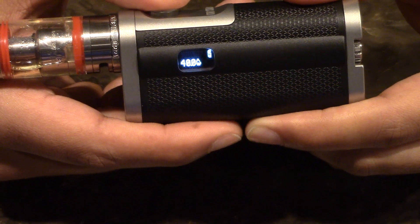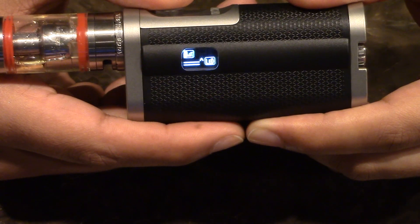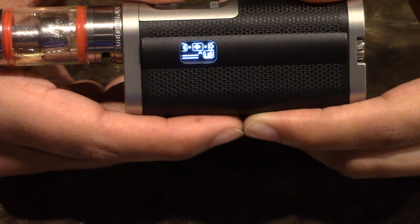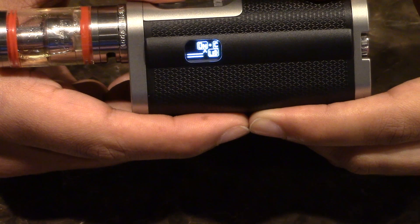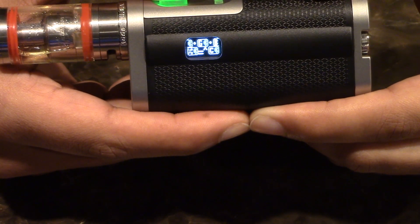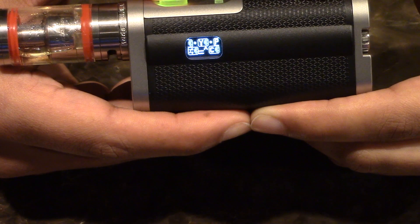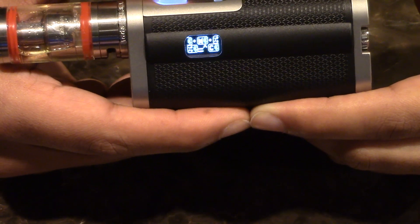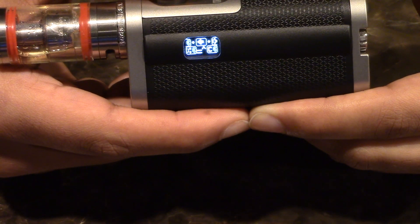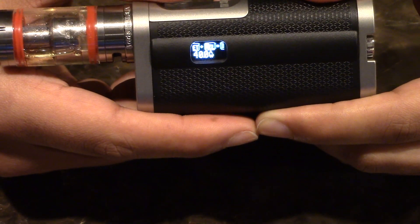Let's go into the LED function submenu. The LED can basically be turned on or off. You also have a Color option with about seven different color choices — you can even set it to random. Let me show you some of the color options: there's red, green, blue, and I think cyan as well. You can pick a single color and it will stay the same every time you press fire, or you can set it to random, which is what I have. That's basically the LED display — nothing big.